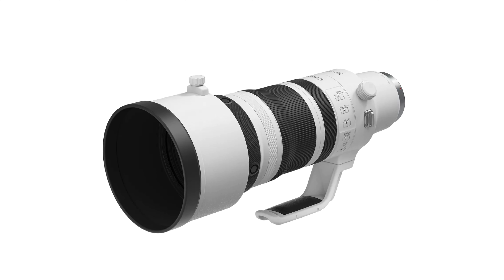So let's start with the specs. As the name suggests, it's a 100-300mm lens. It has no integrated teleconverter like the old EF 200-400mm f/4 did, but it's compatible with both the 1.4x and 2x RF teleextenders. And I think this is quite nice — especially with the 1.4x you get a 140-420mm f/4 lens.